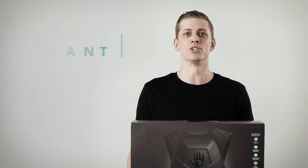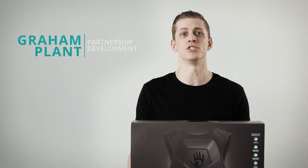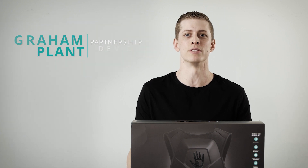Hey, what's up guys? Today I'll be showing you how to fire up your subpack and show you some tips on how you can optimize your subpack experience.